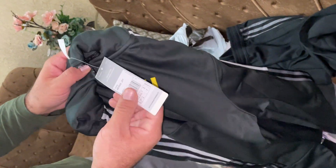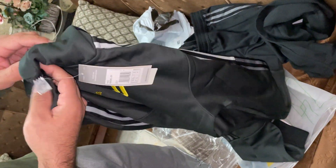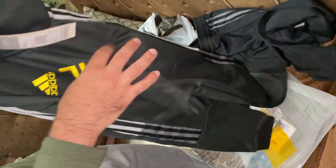This is the medium size — Adidas with the hat. This is the jacket.